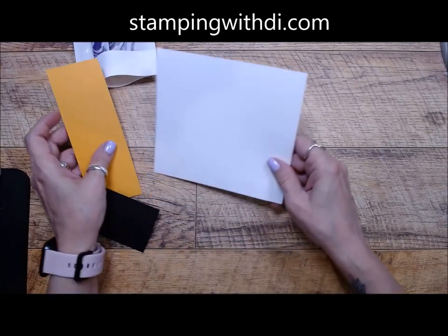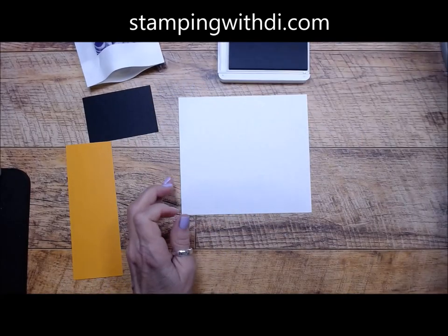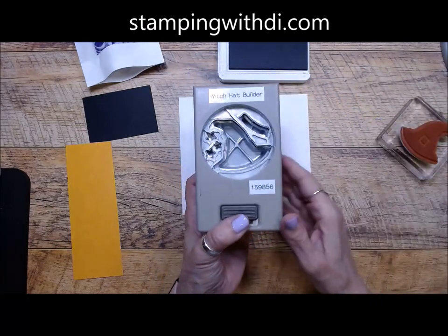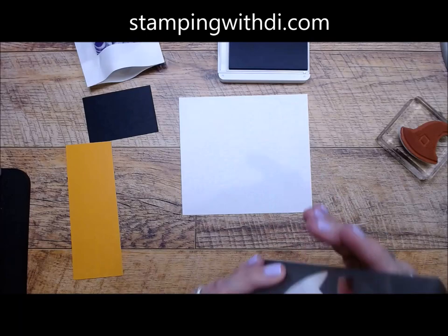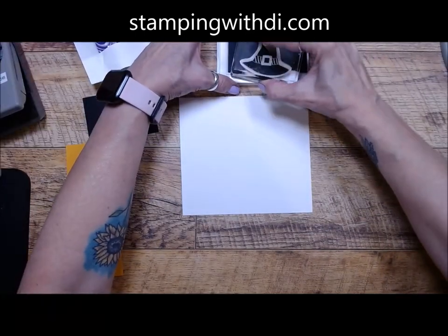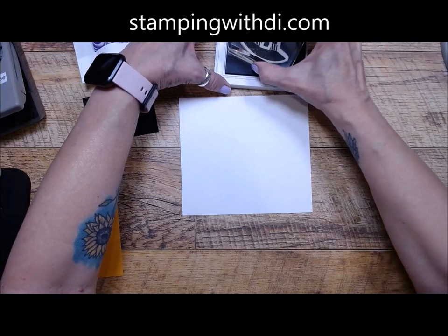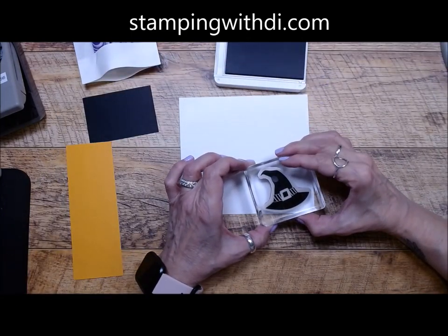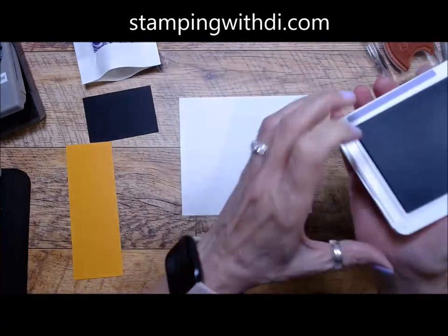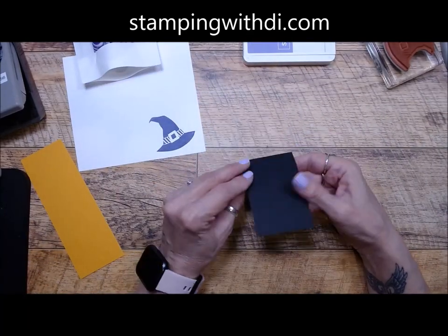We have our scrap paper and we're going to use the Highland Heather and this little hat. When you look at the punch — we use it upside down — you can see the hat has kind of an angle to it. So when I stamp, I want to stamp it on that same angle, and it's going to make it a little easier to punch out. I just inked this pad up, so see how I'm stamping this at an angle. I'm going to let that dry a second before I punch it, because of the humidity with the weather.